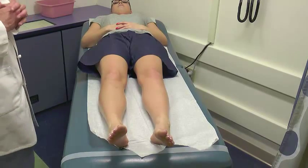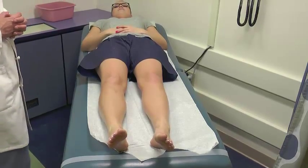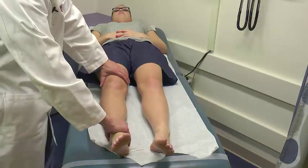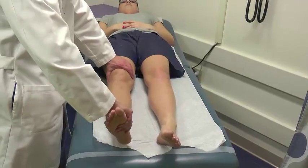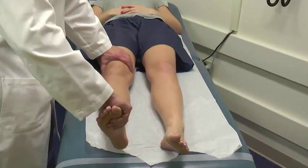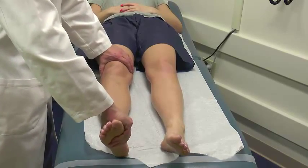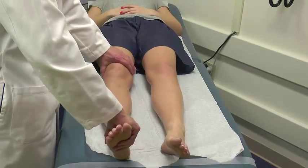With the hip examined, we turn our attention to the knee. My standard knee exam first starts by checking range of motion — extension and then hyperextension. This patient hyperextends by about 4 degrees, which is within the realm of normal. Some kids will hyperextend normally 10 to 15 degrees, which is also normal, provided it's symmetric.